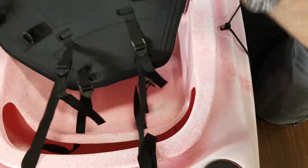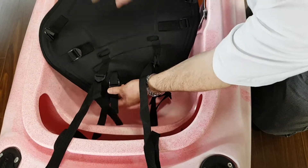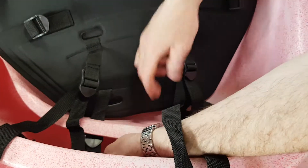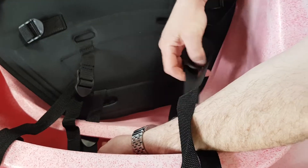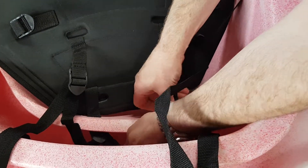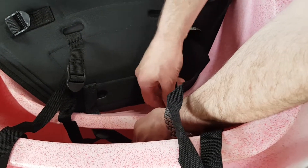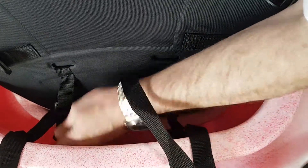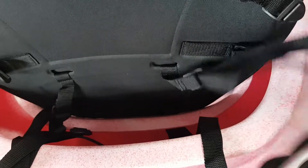Then what we want to do with those two buckles is pass them right through the opening slots — strap, buckle, and all on both sides. Then we want to take the loose end and basically tighten on both sides.